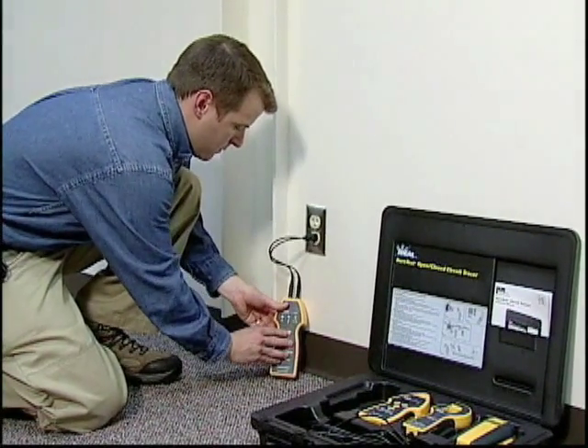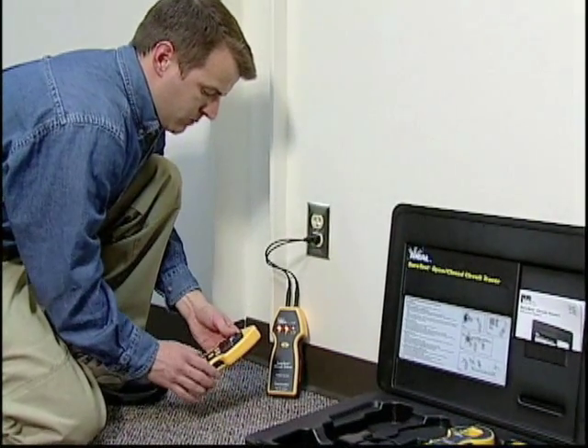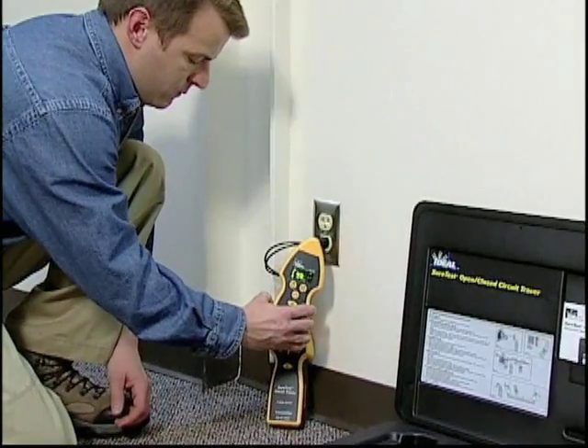Connect the transmitter to the circuit using the AC outlet adapter and power it on. Turn on the receiver and verify a strong signal is present at the transmitter.